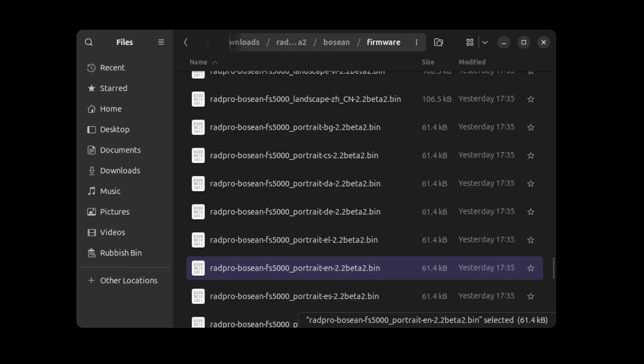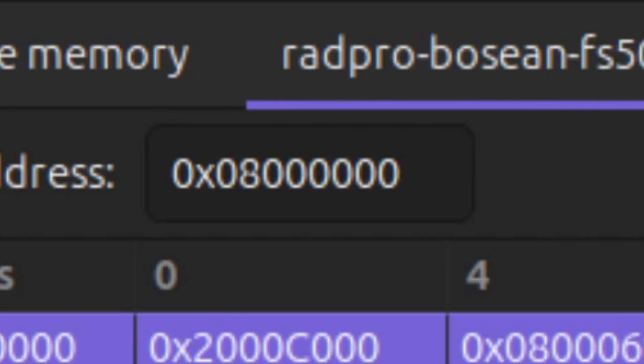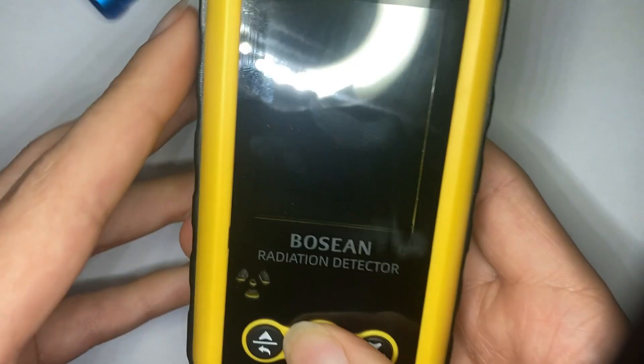Open that file and then press the red button to flash. Note: there will be a pop-up where you need to enter an address — put in the same address as the go-to address, which is 0x08000000. Then plug in the battery connector and test whether it works.